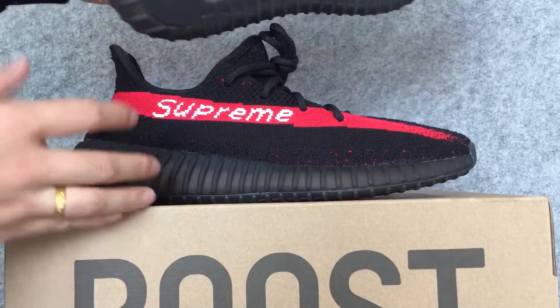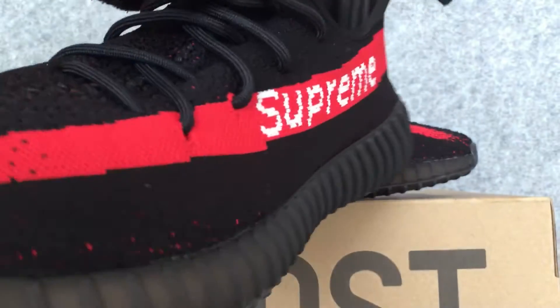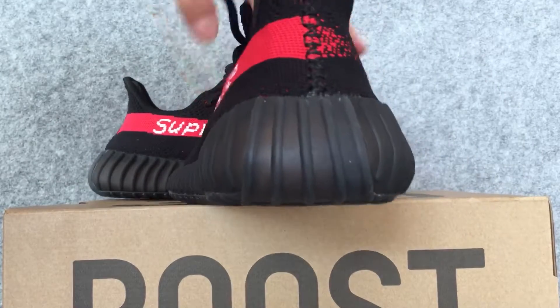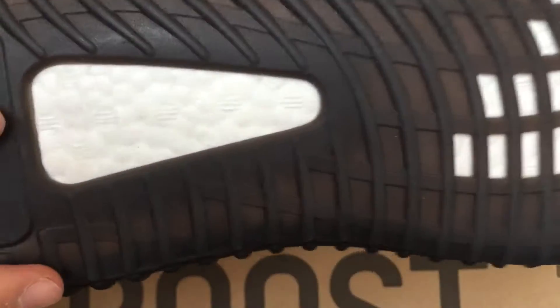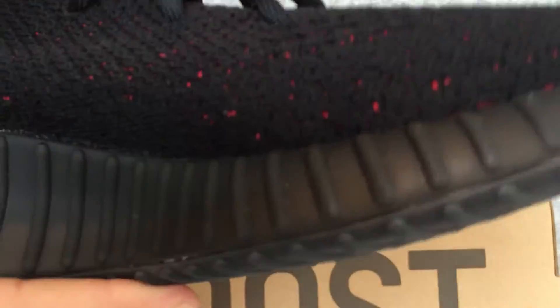Then let us look at the sole of the shoes again. The inside of the shoes.